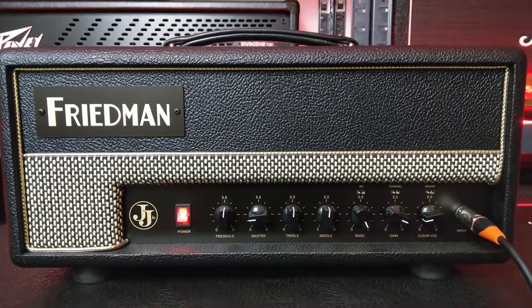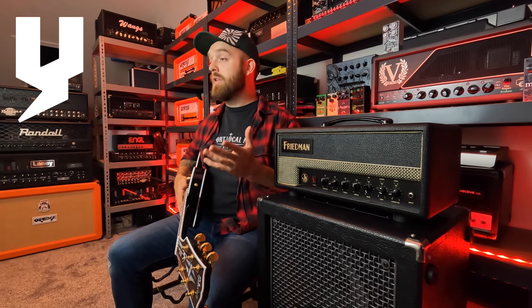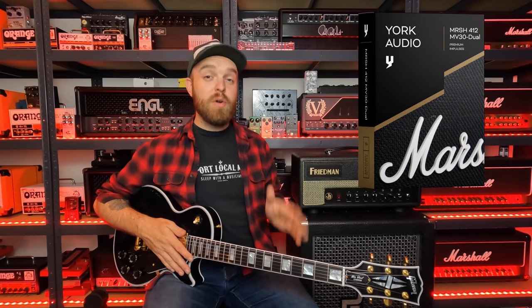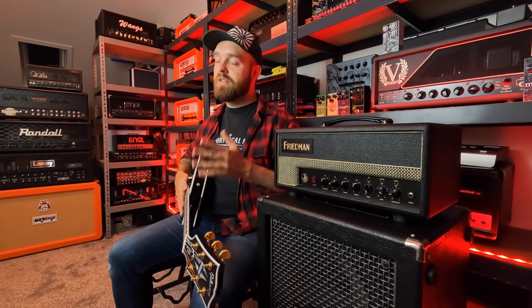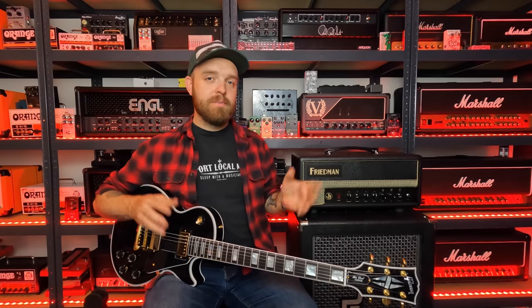I left the treble and mid controls at noon, as well as the presence control. The gain control is up almost all the way for that nice saturated tone. The amp is going into my Red 7 Amplification Amp Central Reactive Load, and then into York Audio Cabinets. For the cab tone, I used the newly released York Audio MRSH-412 MV30 package, which is based on a Marshall 4x12 cab with G12 vintage speakers — an excellent sounding cabinet, and a perfect fit for this tone. On the left guitar, I'm using the speaker blend option, which blends two different speaker types — an A and a B speaker, both voiced slightly differently.